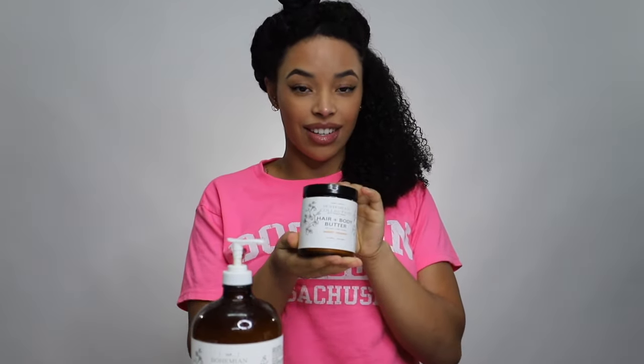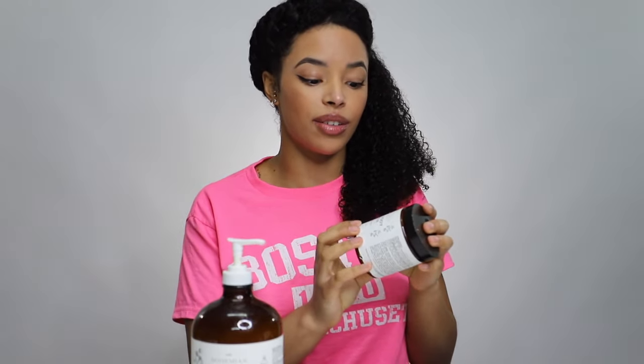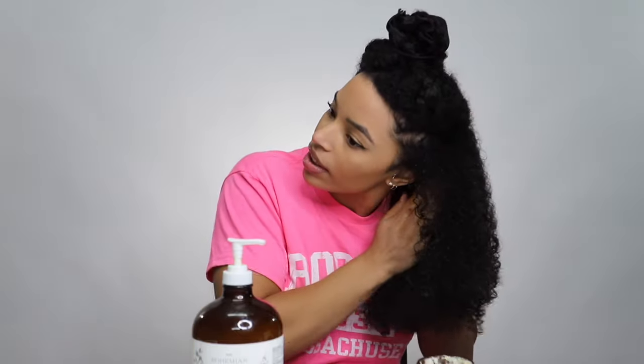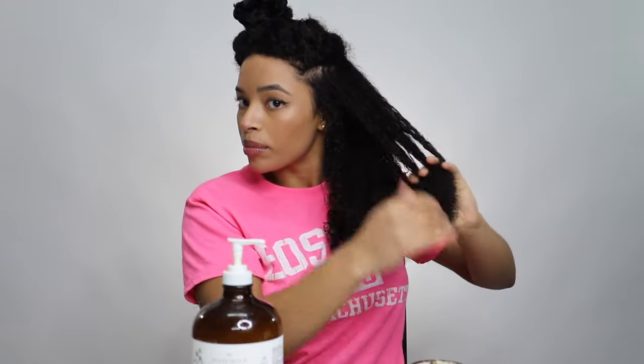For the second part, I'm going to seal in my moisture with this hair and body butter, also by All Things O'Natural. I'm just gonna take some of this, warm it up in between my hands, do the praying hands method, and then go in and mostly focus on my ends.